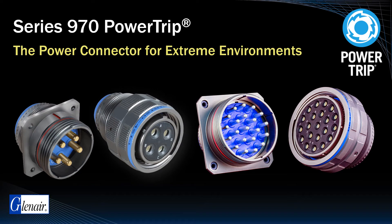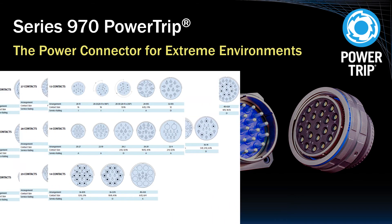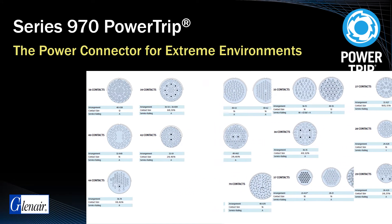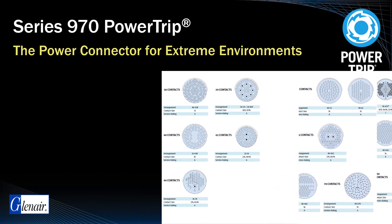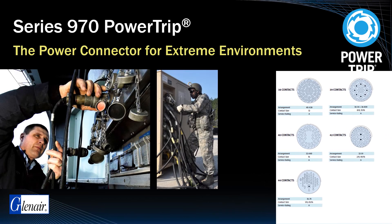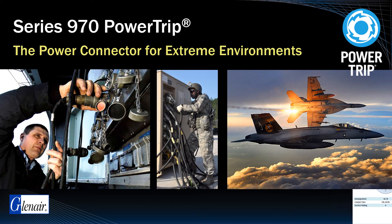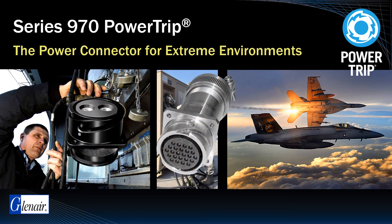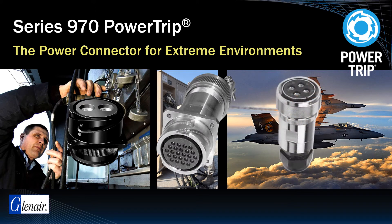The design rationale for the Series 970 Power Trip was the reality that only legacy connector series such as the MIL-DTL-5015 had the broad range of contact insert arrangements required for aerospace power generation and transmission applications. However, most of these layouts were designed before higher performing dielectric materials were available, let alone today's improved understanding of the management of partial discharge and DWV.